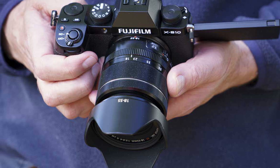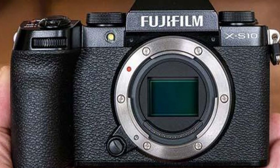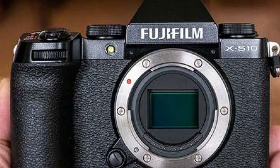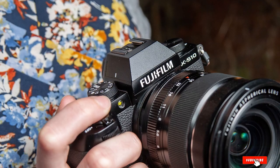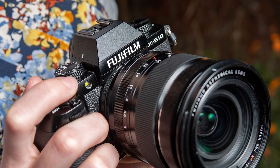The Fujifilm X-S10 might just be the best APS-C camera on the market right now in terms of performance, build quality, and price point. There are also plenty of official Fujifilm lenses and third-party lenses to choose from, in case you want to experiment with other styles of photography.